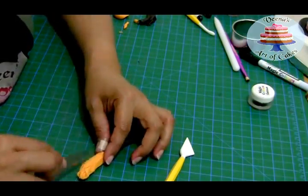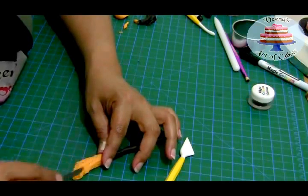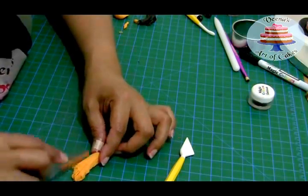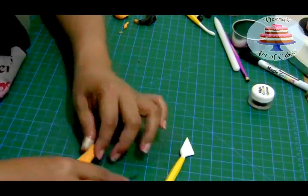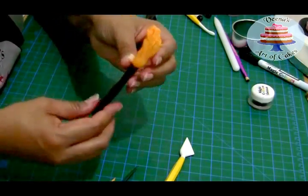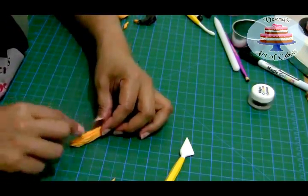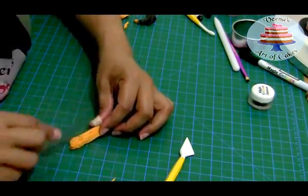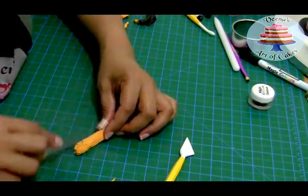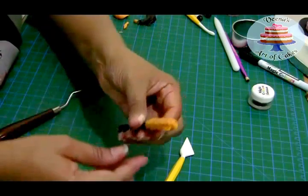Make sure the two pieces meet well, otherwise when they dry it becomes difficult to put them together. You want good contact so they don't separate when dried. If needed, just add some glue. This one is quite big for a cupcake so it will go on a cake, but I'm also making a cupcake topper version right now using a cocktail stick.